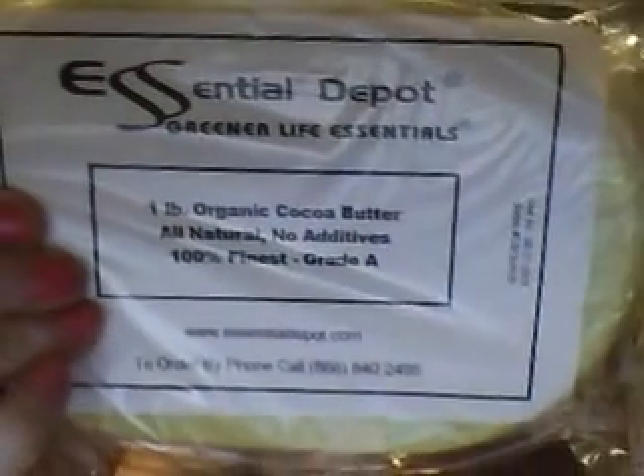I got my cocoa butter — it's organic, one pound, all natural, no additives, 100% finest grade A. They don't give you an invoice inside, but the invoice is taped to the top of the box. I always check everything off item by item to make sure I have everything — whether it's from Hobby Lobby or Essential Depot or anywhere.